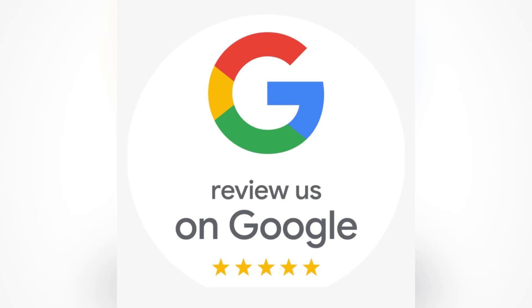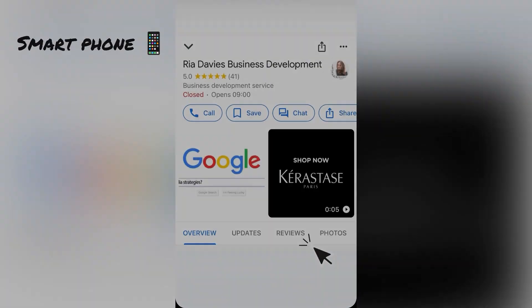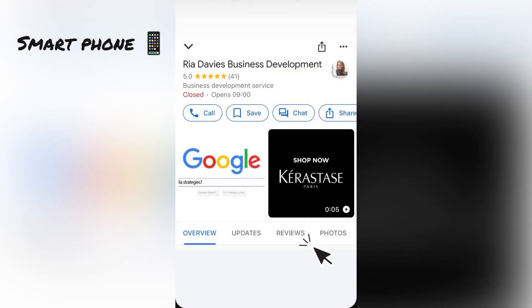Hi, Ria here, and today I'm going to talk you through how to leave a Google review without having a Google My Business account or Google Gmail account. I'm showing you from a PC, and it's the exact same protocol from a smartphone.